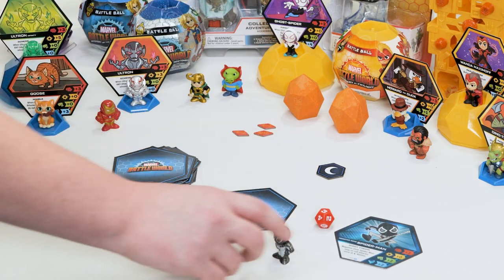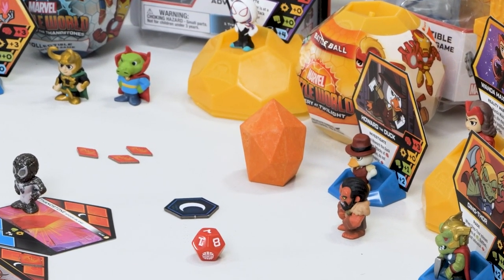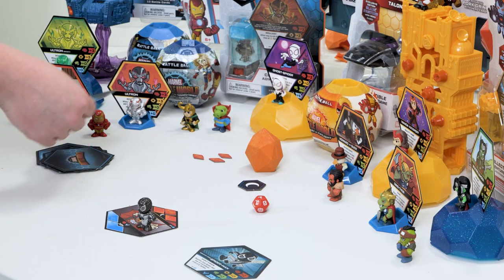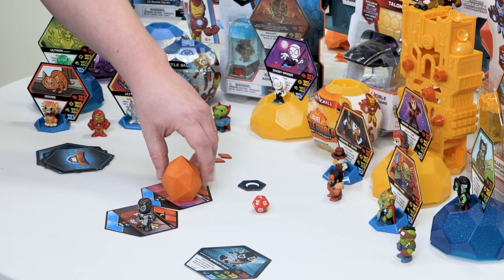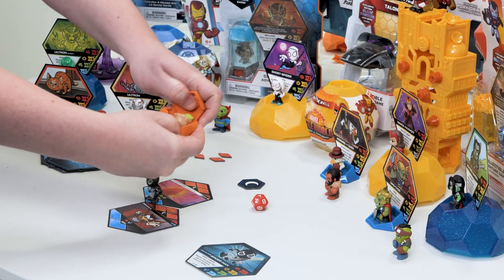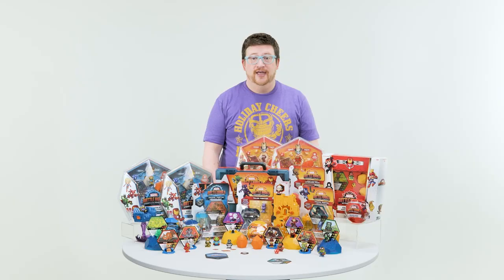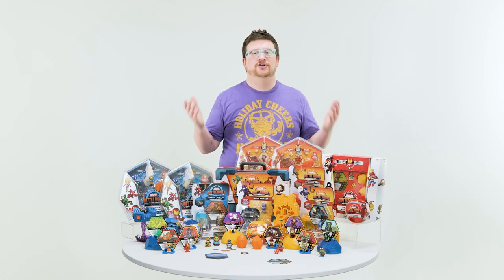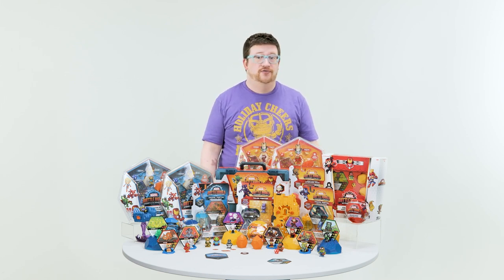If the danger token reaches the end of its track, you have lost that battle — you flip the card face down and put the danger token on top. Now, about those mysterious Thanos Stones: Marvel heroes are trapped inside. When you reveal a new location that has a Thanos Stone, you place it on top. When you defeat that battle, you crack open the Thanos Stone and use that hero immediately in your adventure. At the beginning of the next round, you flip your heroes back over and start again.